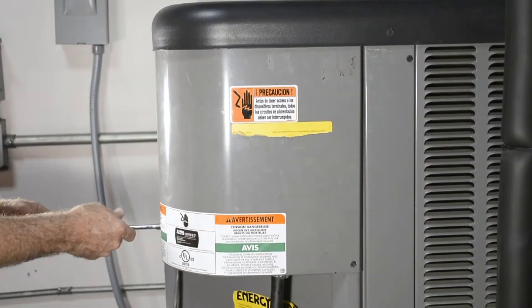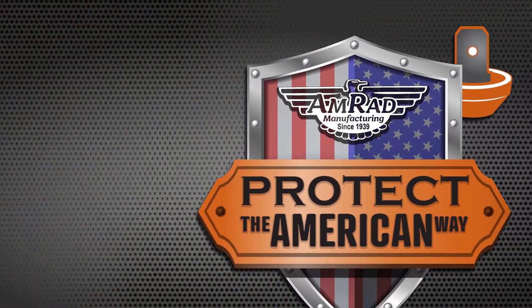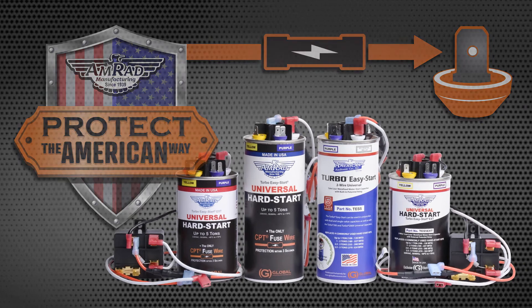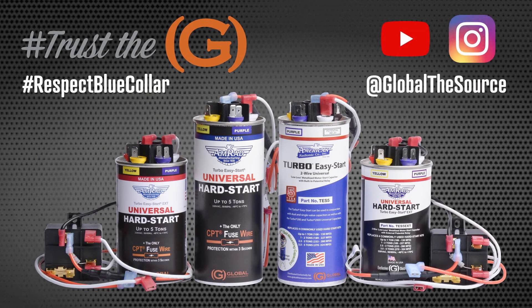Close up the unit and reconnect the electricity to complete the install. Thank you for protecting the American Way with AMRAD's exclusive CPT and CPT Fuse wire. Trust the G for the best in HVAC. Please subscribe to our YouTube and follow us on Instagram to stay connected. We respect your work, value your experience, and care about your voice.